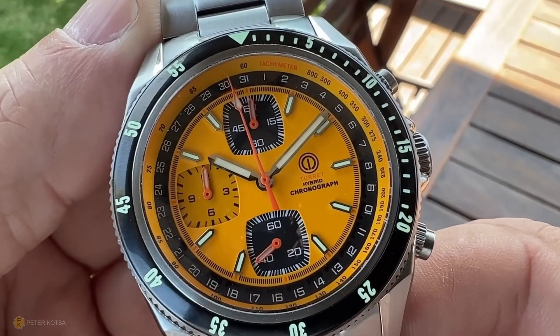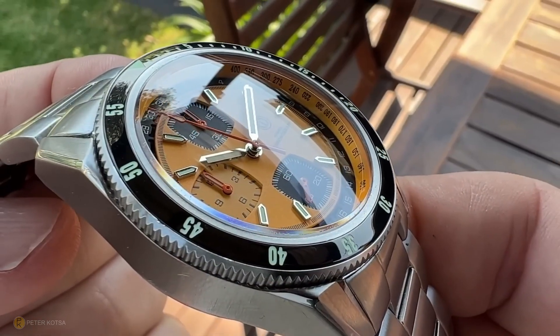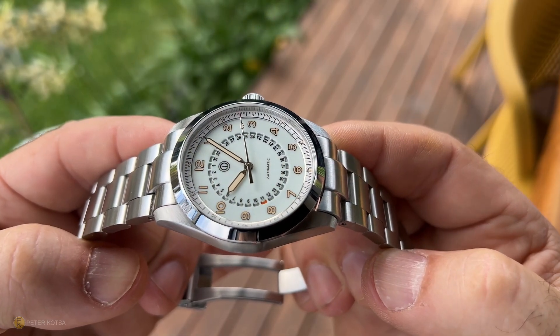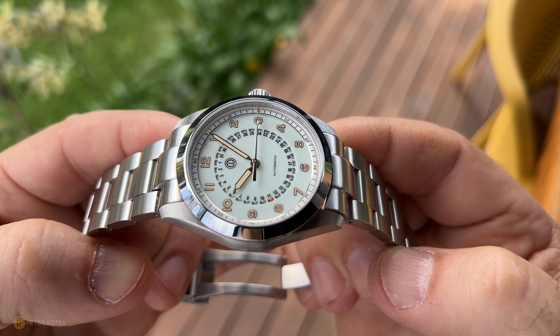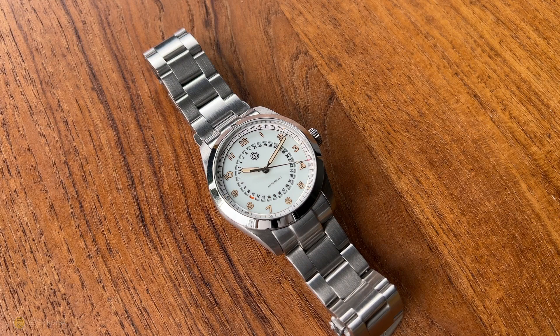The next negative is the hardware — the case and bracelet are very generic. The original Turret I liked because it was different: retro, 70s, with angles and creativity. This one plays it very safe and is pretty straightforward. Also be aware this is a limited edition — around 150 pieces across different colorways — check the links and make your own decision.